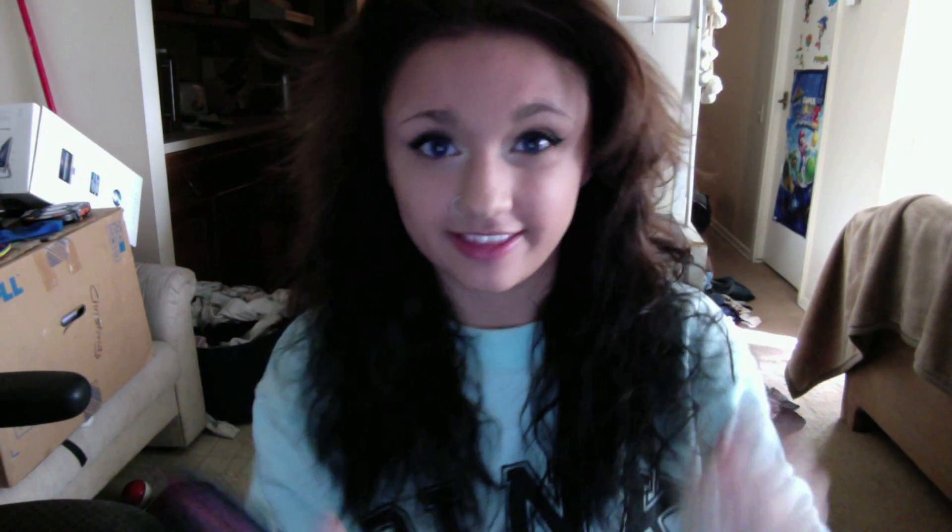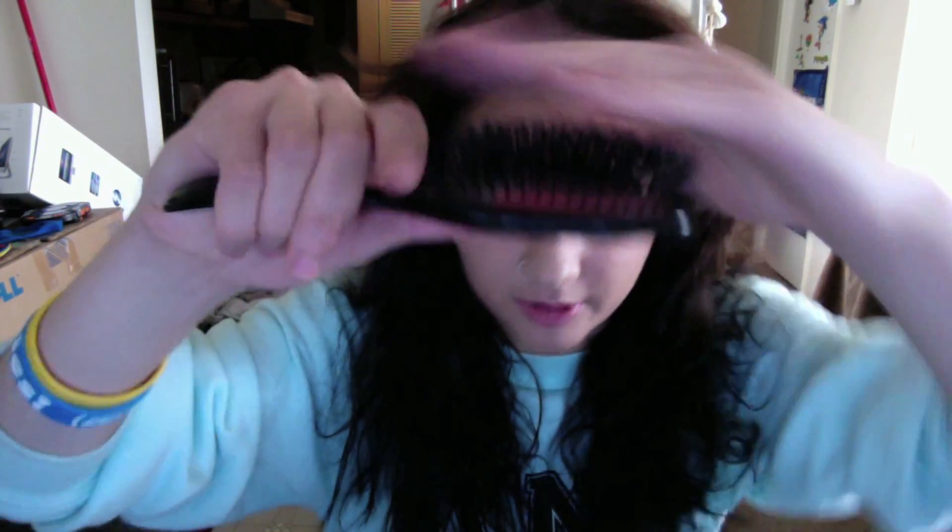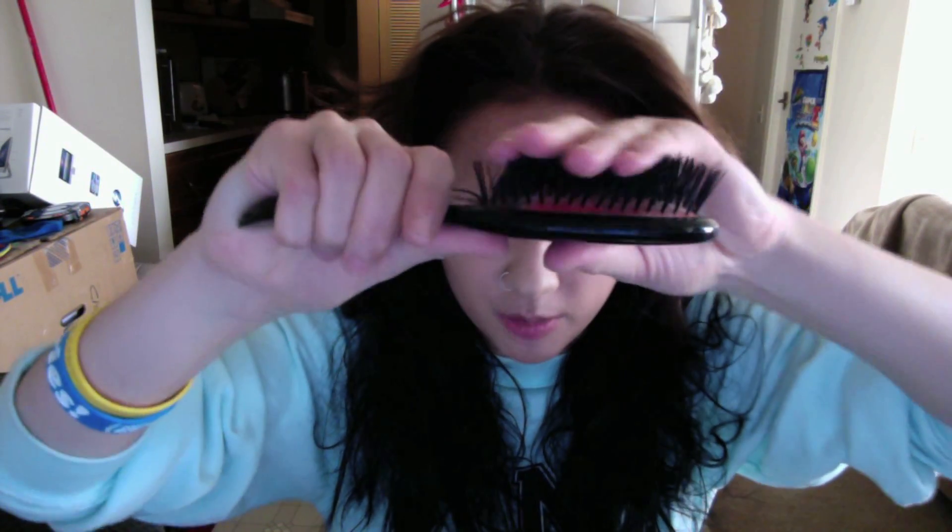Now I'm just taking this Boar Bristle brush — showing you that it has flat bristles, not the hard ones. I start from the bottom of my hair and work up so I don't pull any out, and I just comb it down and work all the way up until I can get my brush all the way through.